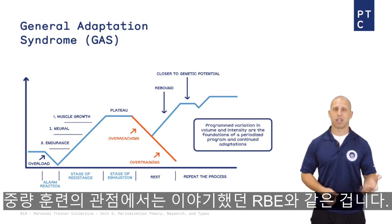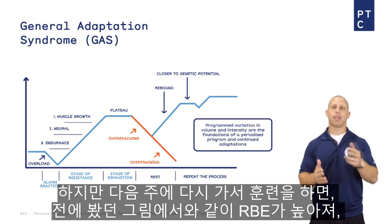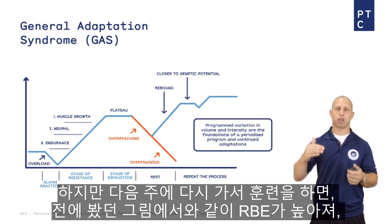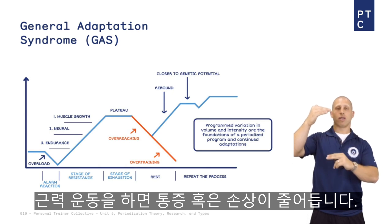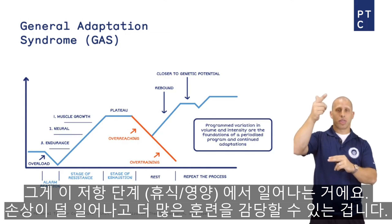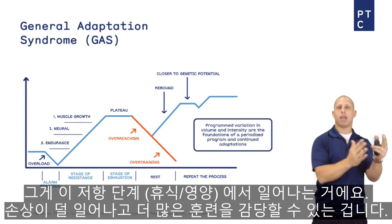In terms of lifting, it's like the repeated bout effect we talked about. When you go into the gym the first time and overload, you enter the alarm reaction stage — that's muscle damage. But if you train again the following week, remember in the figure for the repeated bout effect, soreness and damage decreased when we did a muscle-specific exercise the next week. That's what's happening in the stage of resistance: damage decreases and you can handle more training.